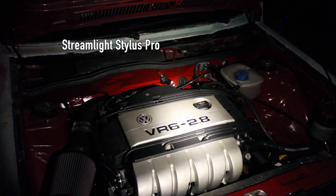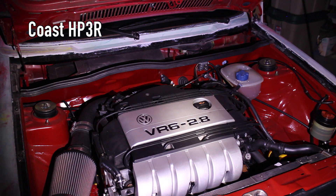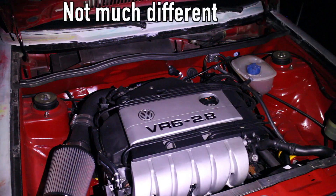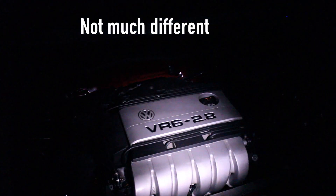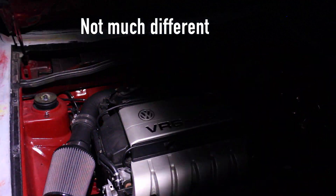The brightness level of this flashlight is just considerably brighter than the other flashlight. I also wanted to test the brightness level of the lithium pack versus the AAA batteries, because honestly I haven't really used the AAA battery pack — I got the lithium, charged it, and that's what I tend to use.